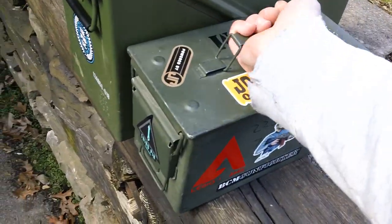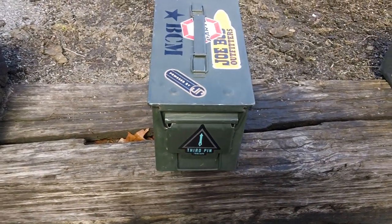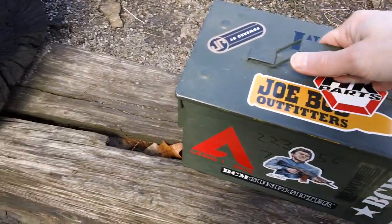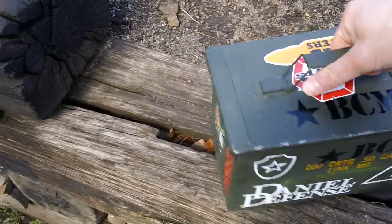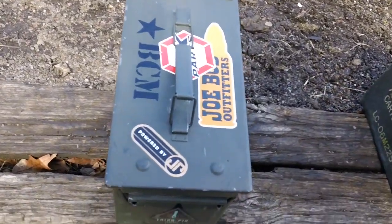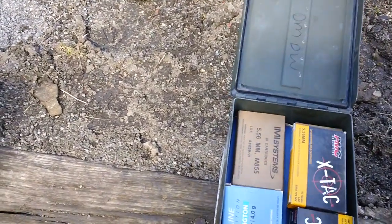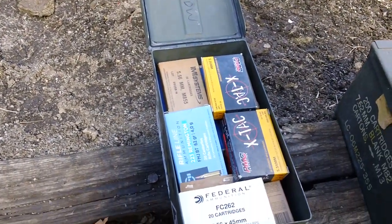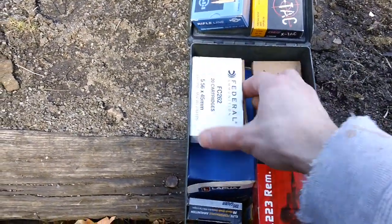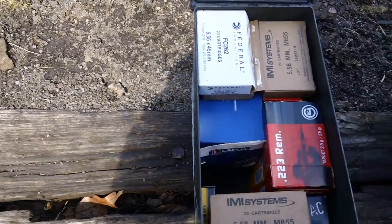Next one we've got here is the good old Fat 50. These are the 50 cal — they call them the Fat 50. These are steel, military mil-spec, just like the previous 30 caliber. Inside you've got a nice storage unit. I've got a bunch of good old IMI stuff, PMC X-TAC, good old Federal, IMI military, and some SIG down in here as well — a wide variety of stuff.